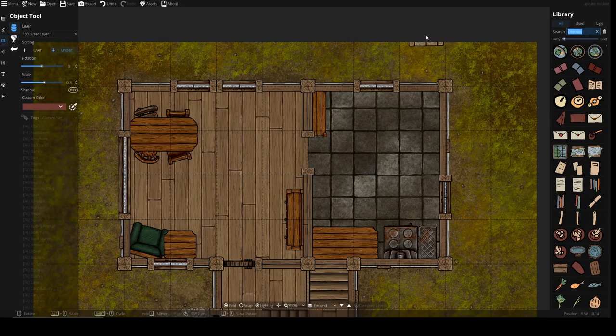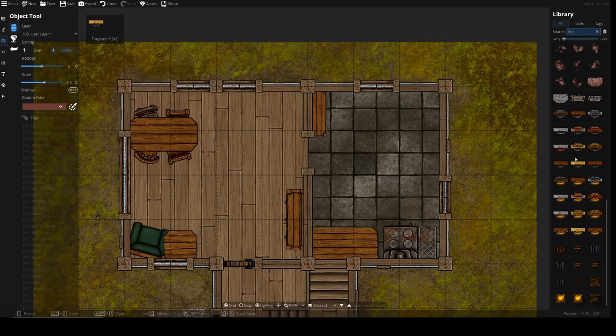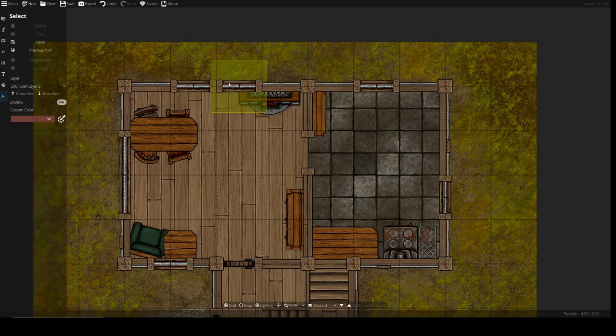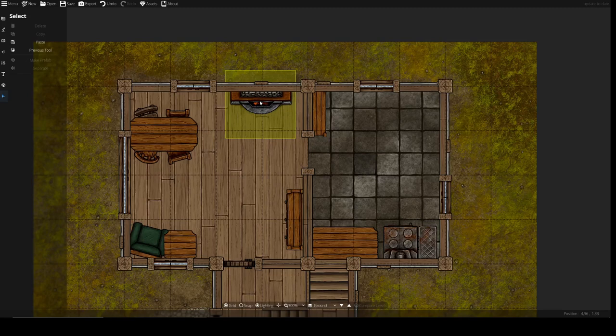To start off with the fireplace, we'll go to fire and we will add — this is a bit too fancy. We'll make it a bit smaller, as it's a small house. They will need a very large fireplace, and we'll remove this window to create a little bit more space for it. We'll put it out here.